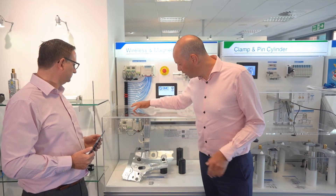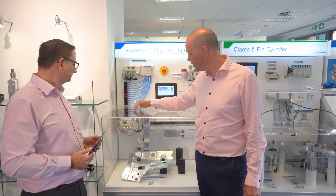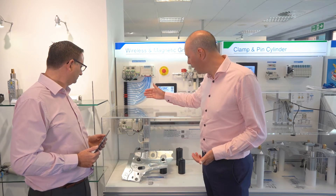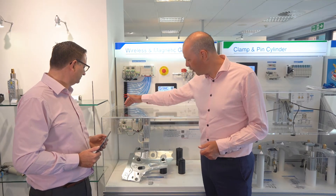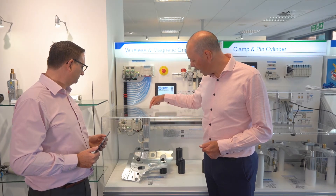So the slave here — we can see there's no wired connection for the communication signal; we're still sending power to it, as obviously it won't work without power. And then we have a little bit of IO and some additional valves as well, which drive the actuator and the gripper down at the bottom there.